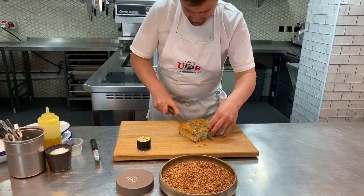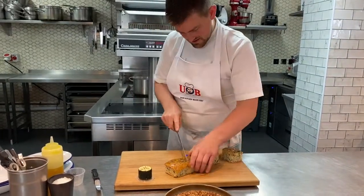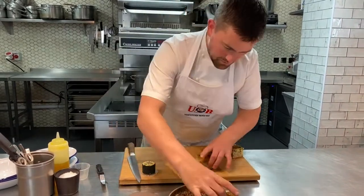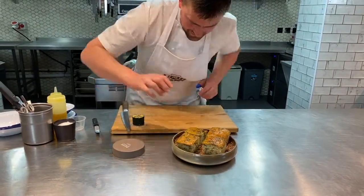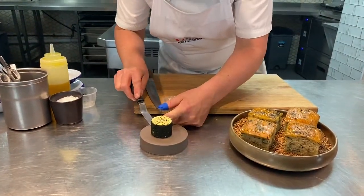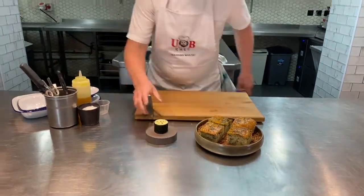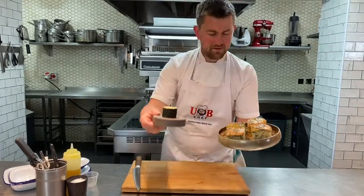I'm going to cut it into some nice wedges and present it up in my bowl, all ready to dive into. Then let's get our butter, add that onto my dish, and there we go — lovely way to start the meal. I'm going to take this to the table now, all ready to dive in.